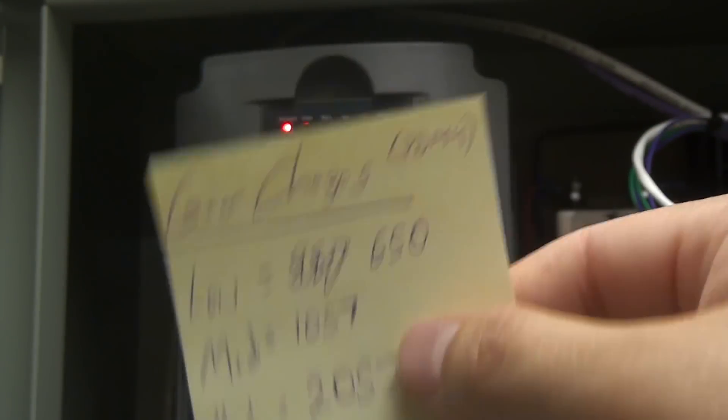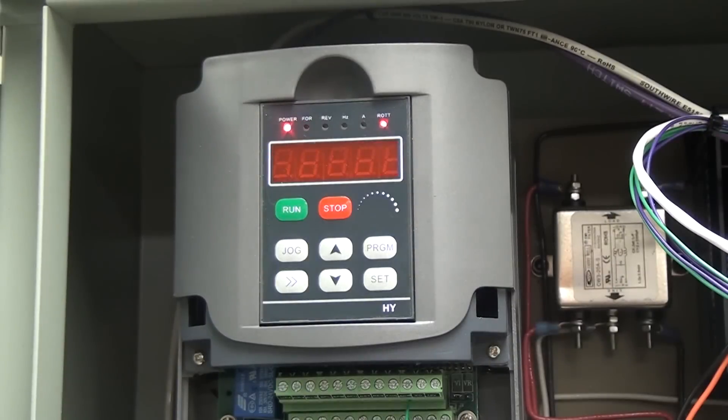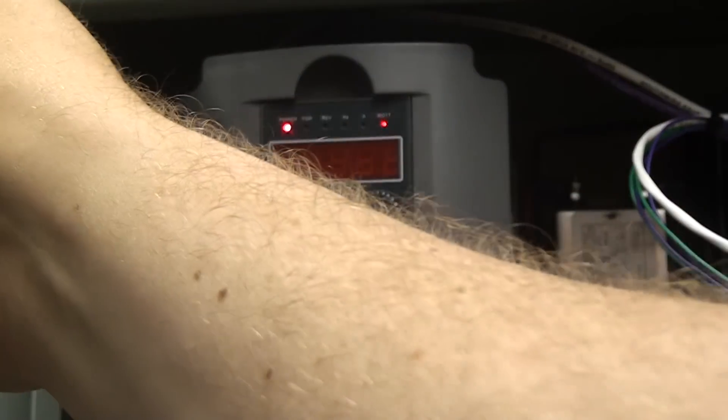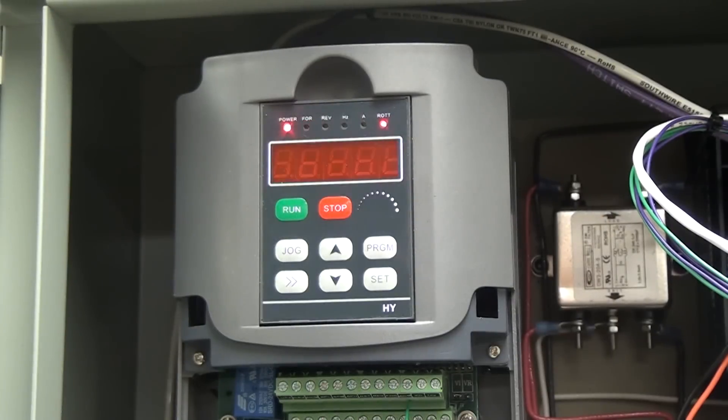In LinuxCNC, any time you make a change to this you have to restart LinuxCNC — that doesn't mean you have to reboot your computer — and then it will refresh. LinuxCNC also has a gear change functionality, however I've never been able to get it to work. I would love to get it to work because that means I can select the gear change right inside LinuxCNC. Because I have to restart LinuxCNC, I can only write a program for a single gear. If I have to change gears somewhere in my program, I split it into two programs: run program one, change gears, change the VFD setting, restart LinuxCNC, then run program two. It's a bit of a burden, but whatever.